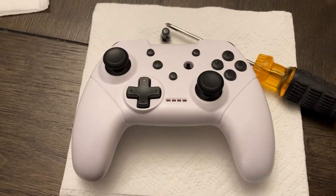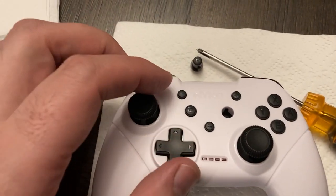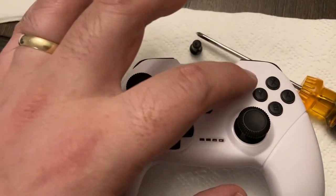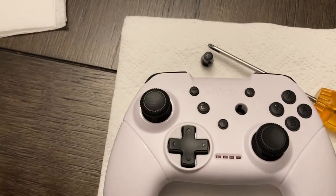We all have this problem where little kids, whose hands this controller is best for, end up exploring and pressing the minus and the plus, which end up being some sort of menu, and the screenshot and home buttons obsessively and repeatedly.